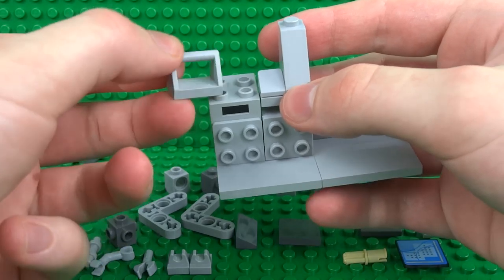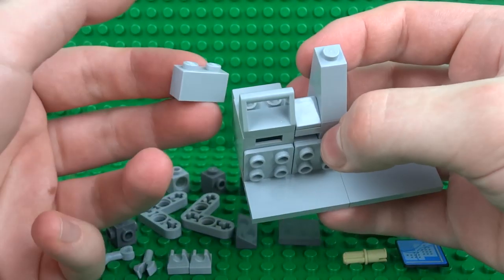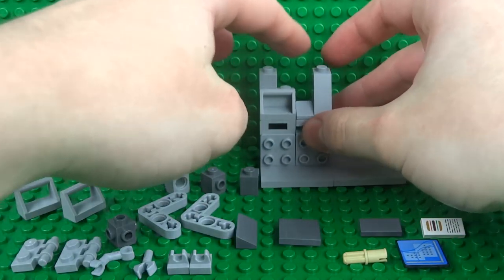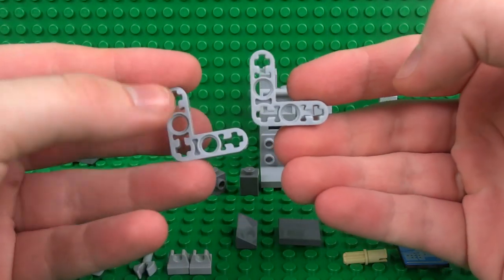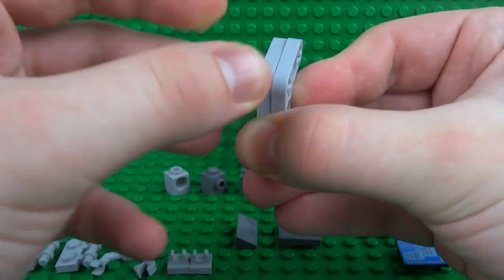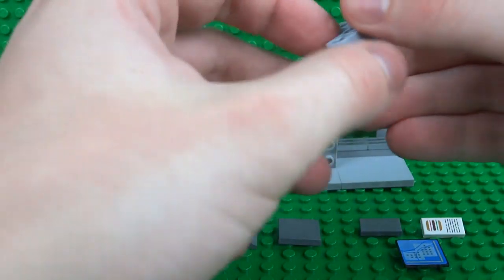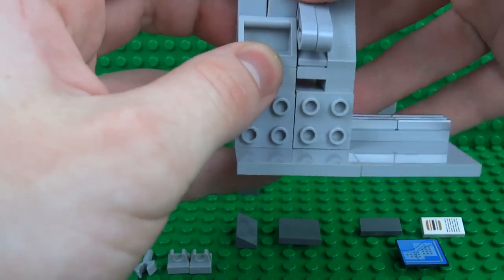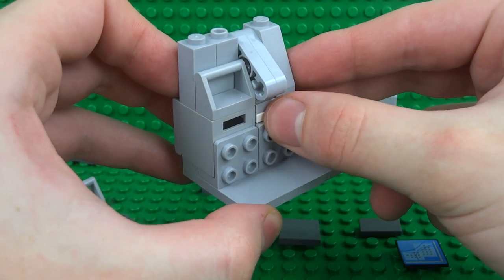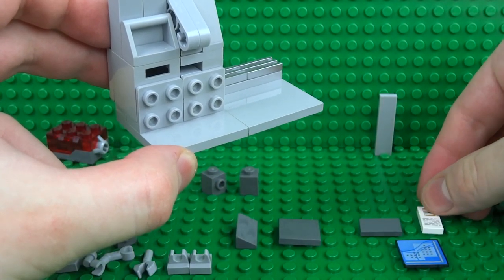Take one of these modified tiles with the bar attachment on the top and clip that there. Add a regular 1x2 brick on the other side and a 1x1 brick on the left. Before filling in the space next to it, clip both of the angled Technic pieces together and slide them in with a low-friction Technic pin into a 1x1 Technic brick. You'll start to see how this forms the button which you press to dispense your receipt — just place the receipt into the mechanism and when you lift the button up, the receipt is dispensed. That's a very neat little mechanism.